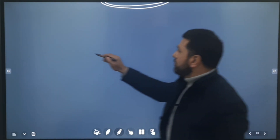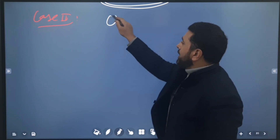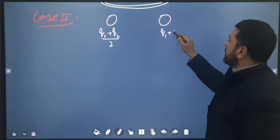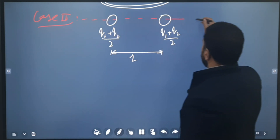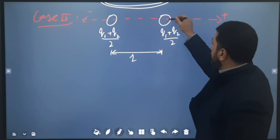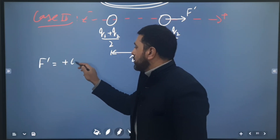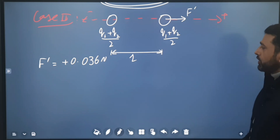Case 2: after the wire is removed, each sphere has charge (q1 + q2)/2. They are separated by the same distance r. Now the force between them is repulsive, so the force is in the positive direction. Therefore f′ = +0.036 Newtons, and r is still 50 × 10⁻² meters.